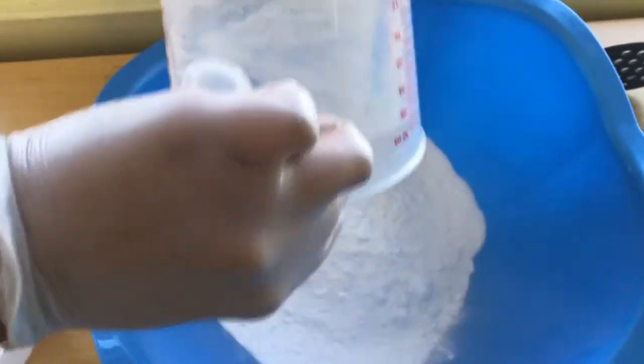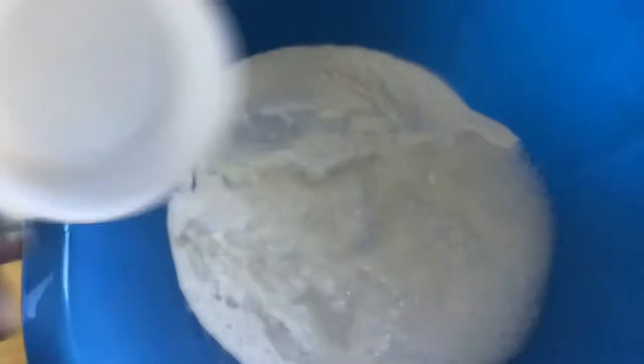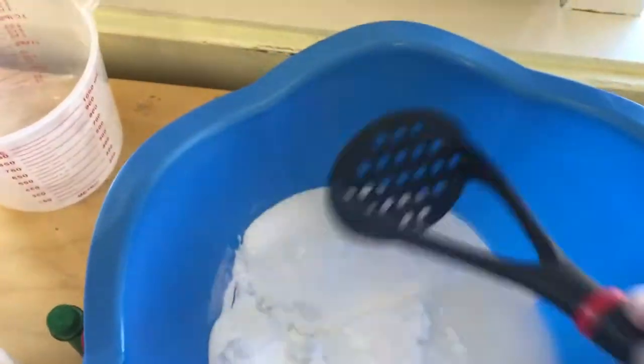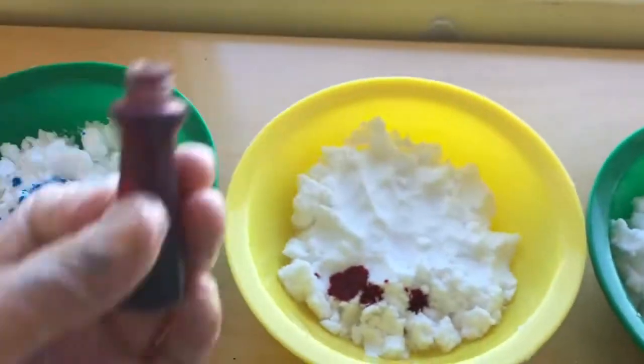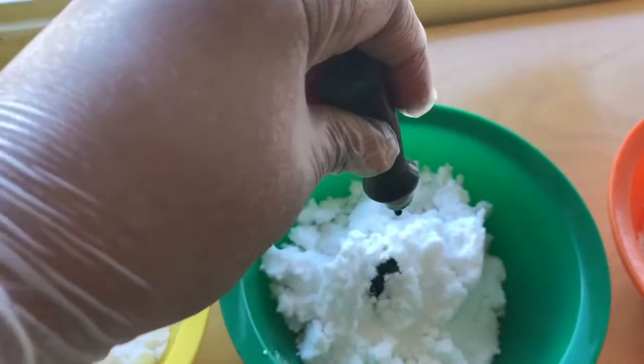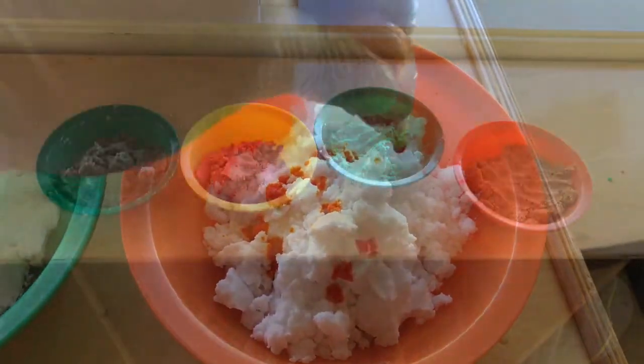For this activity all you need to do is combine four cups of baking soda and one cup of water in a large bowl and mix it up to create a paste. You really don't need much water — just enough to turn your baking soda into a moldable paste. Once I got it to the right consistency I separated my baking soda into four different containers so that I could make four different colors and layer them in the cauldrons and pumpkins.